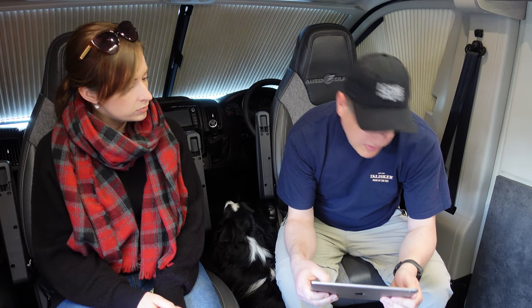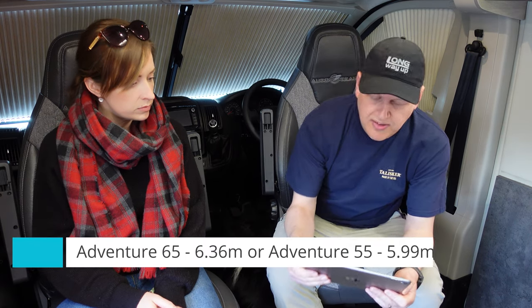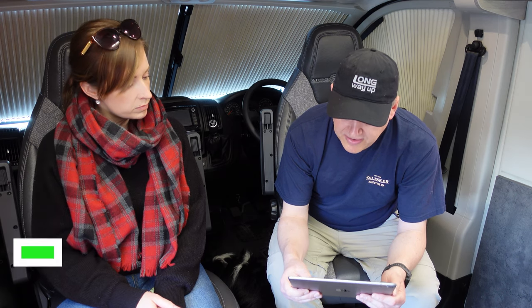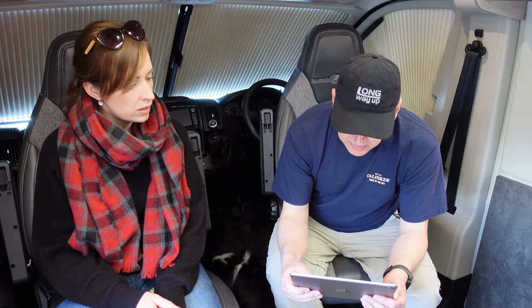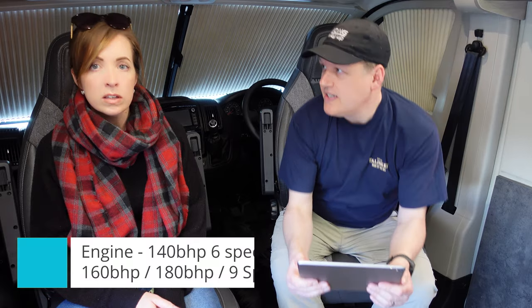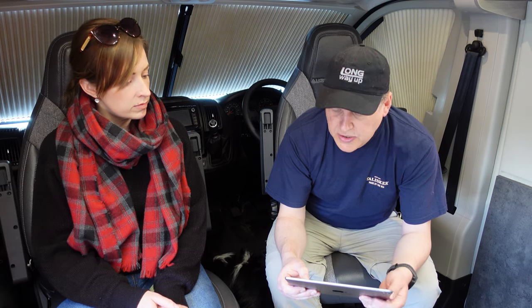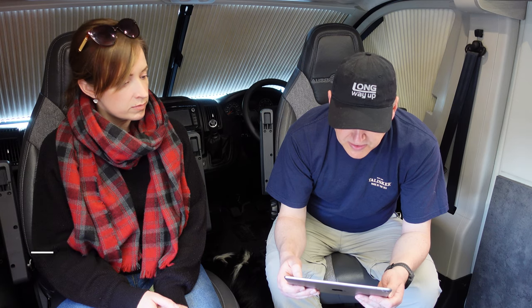Now for the technical spec. The van is 6.36 metres long - this is the 65 model. The shorter 55 version is 5.99 metres long. Both are the same width at 2.27 metres and height of 2.75 metres. It's a 140 brake horsepower diesel engine as standard, with 160 and 180 options also available, and you can have an automatic gearbox. This is a 2020 model year - the 2021 season changed the minimum engine to 140 bhp. Six-speed manual is standard. Maximum weight is 3,500 kilograms, fresh water capacity is 70 litres, waste water capacity is 70 litres, and the fuel tank is 75 litres.